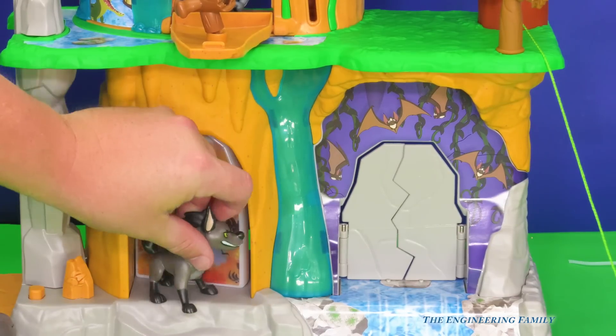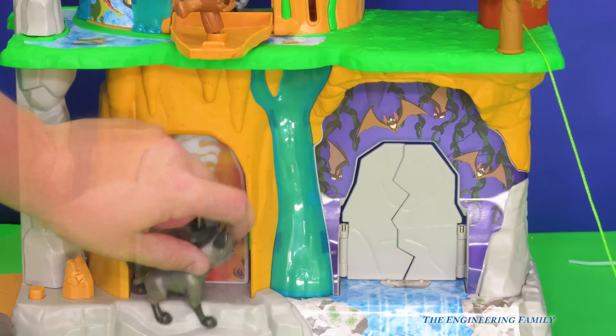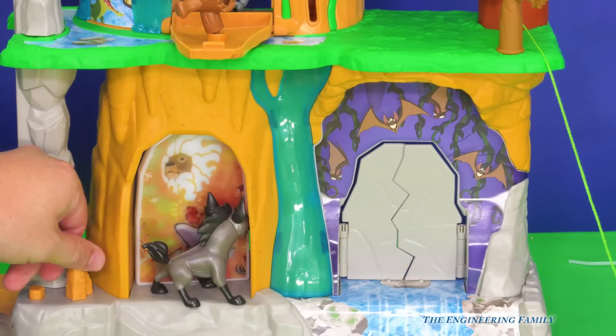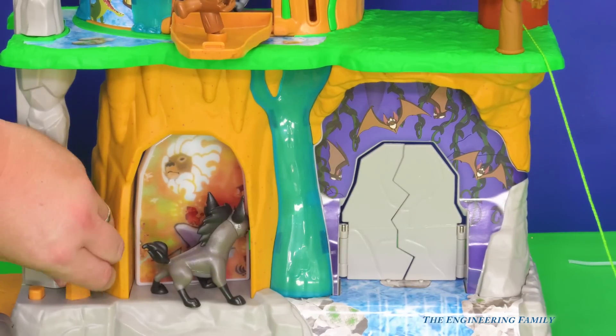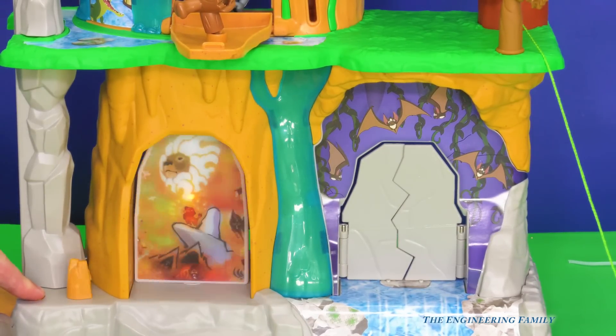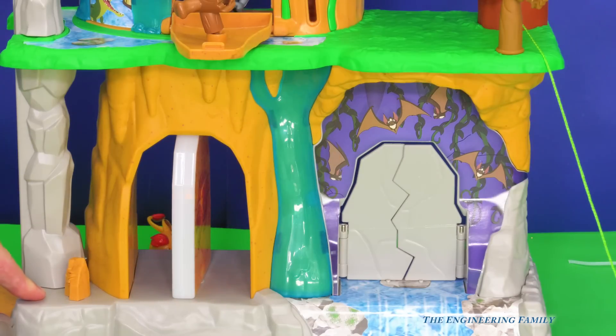What would happen if Janja was right in front of it before someone was spinning? Here's Janja right there — let's crank it up, push the button. Down goes Janja. That's really cool.